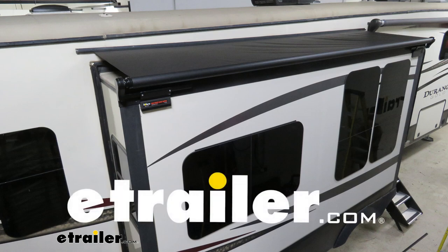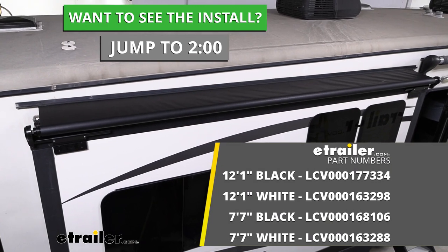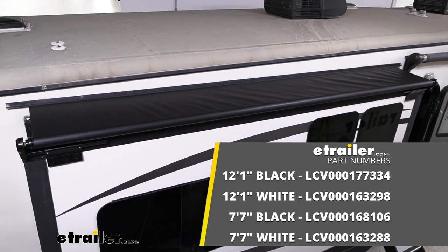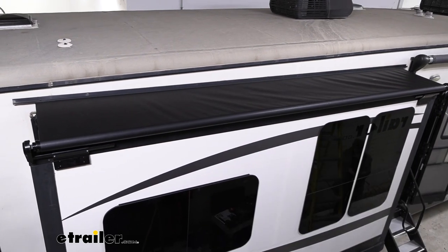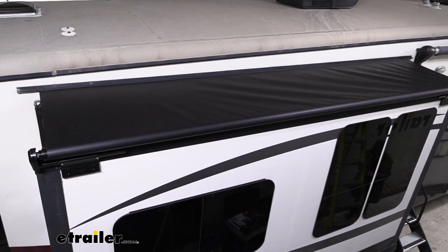Hello neighbors, it's Brad here at eTrailer, and today we're taking a look at installing the Solara RV slide-out awning. This is available in a bunch of different sizes and also two color configurations — black as well as white — and all of this is going to be installed on a KZ Durango.